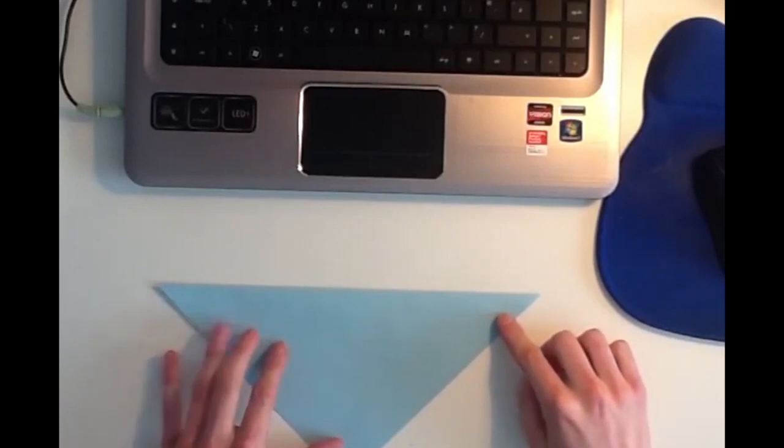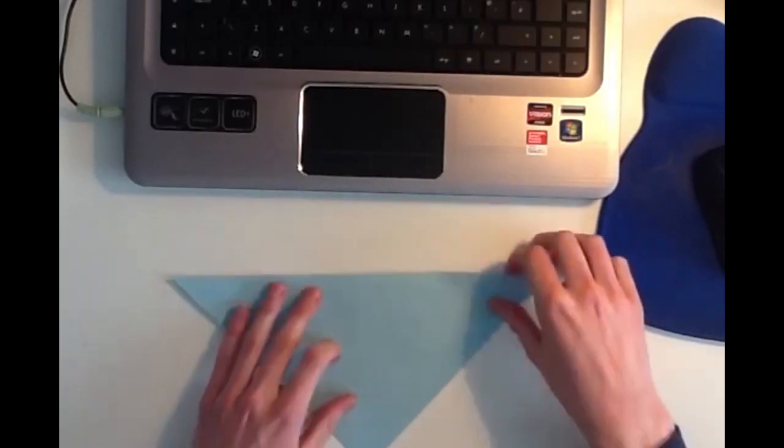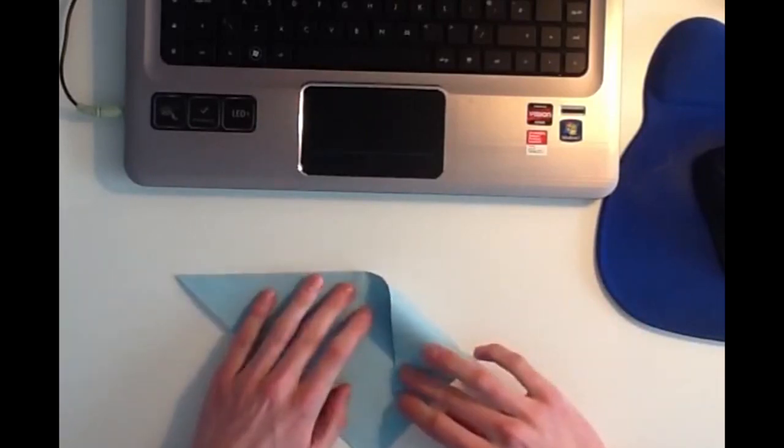And then once you've folded it diagonally, you want to take the top left and the top right hand points, and you want to fold them down into the bottom center point.